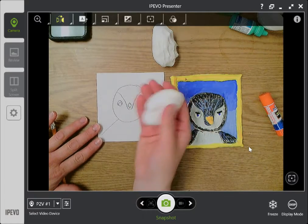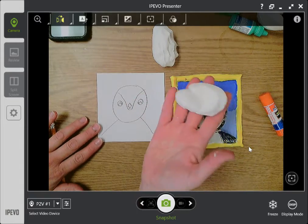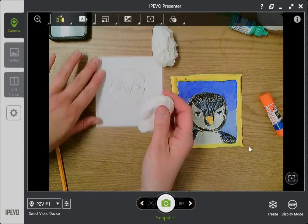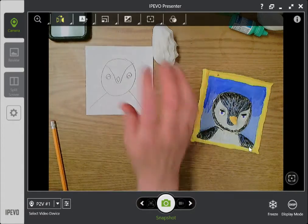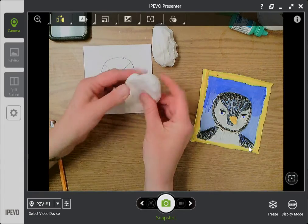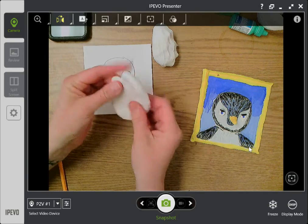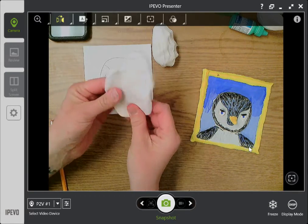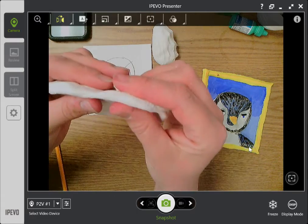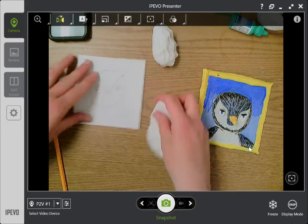Now the next thing we're going to do is use Model Magic. This would also work with air dry clay or Play-Doh if you have it — other 3D materials would work great. I'm going to use about two packs of Model Magic, which is about what I used for mine. First, I'm just going to get this one pack nice and flat — about as thick as a pencil, maybe a little skinnier. I'm using my palm to do that.